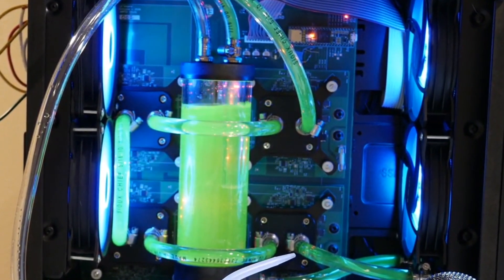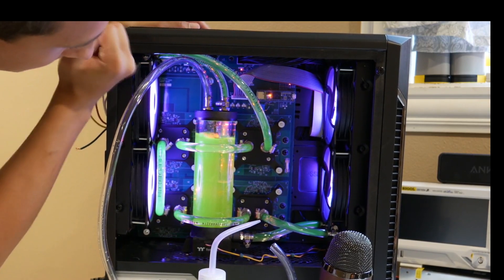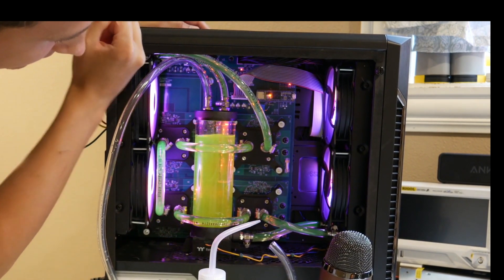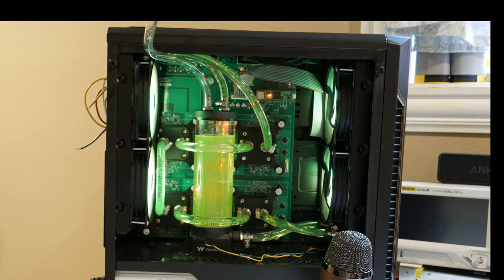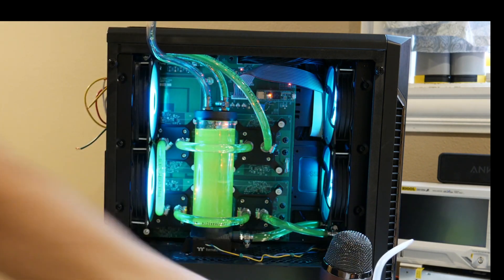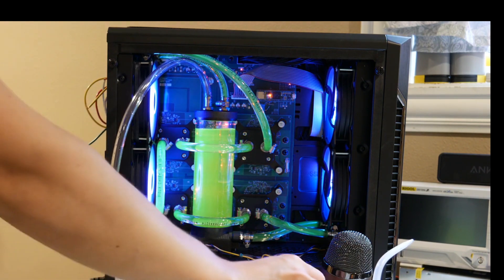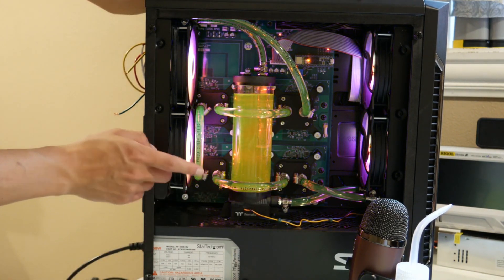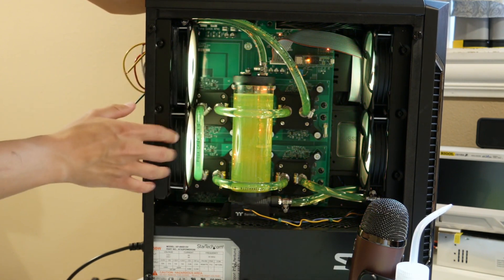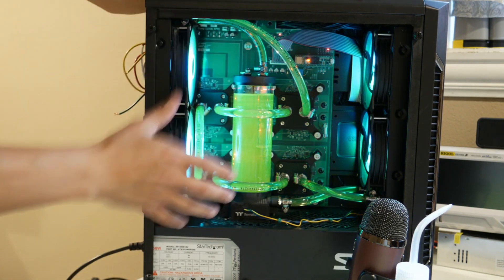There are so many air bubbles in this thing. Here's what I'm going to do: I'm going to let this thing run for a little bit longer, let this loop get out all the air bubbles. And once that's done, we're going to throw the side panel on this thing and test this device.